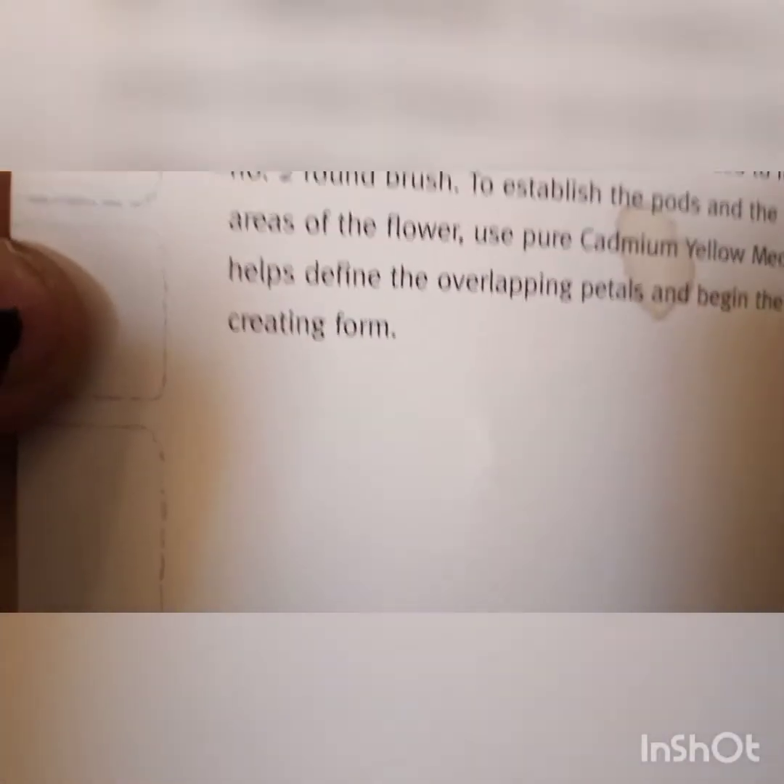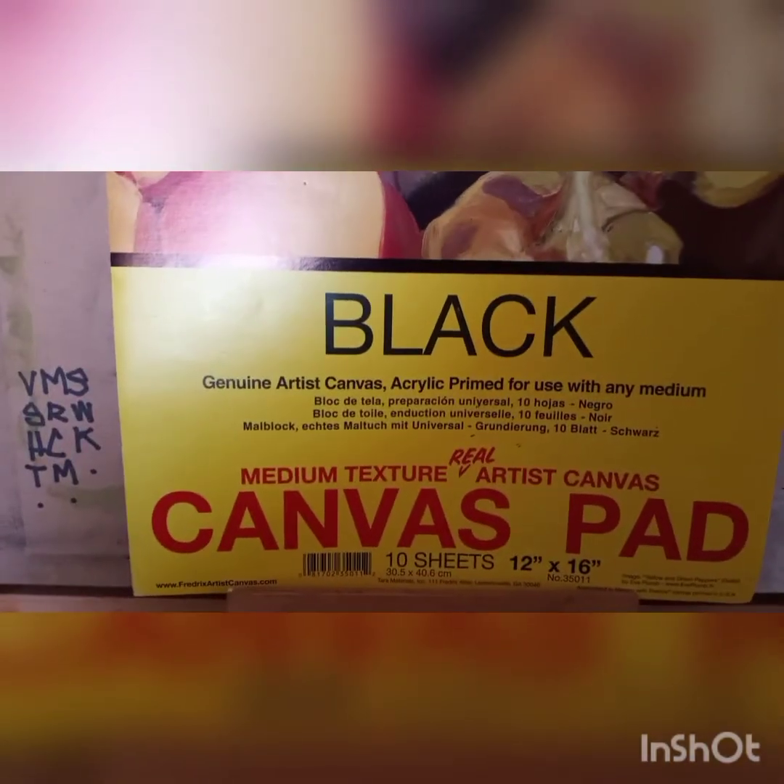I typically go from dark to light, and this book has it a little bit differently, so we're going to see how mine comes out and go from there. The first thing I'm doing differently is I'm using black canvas — this is 12x16 — just because it'll take up a little less time. You're more than welcome to use black paint instead, but I really like these canvas sheets. I'm going to grab my brushes and paints and I'll show you all what I'm using.